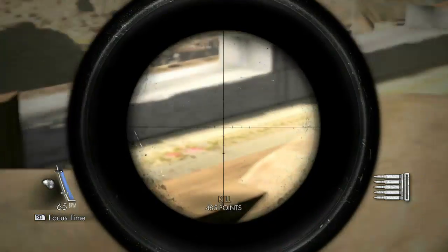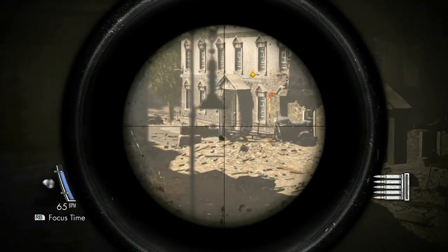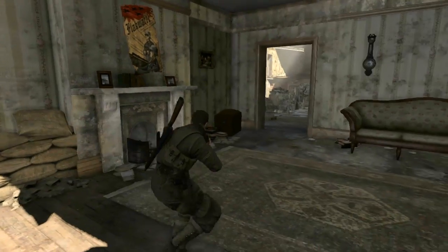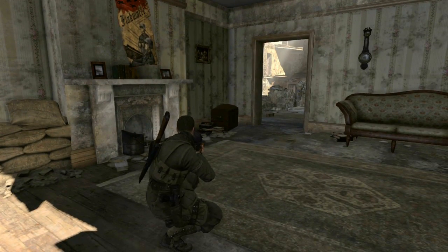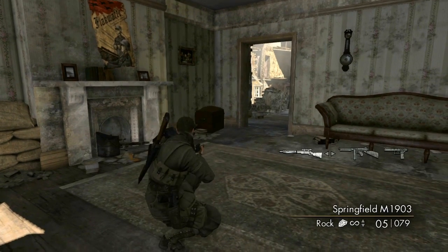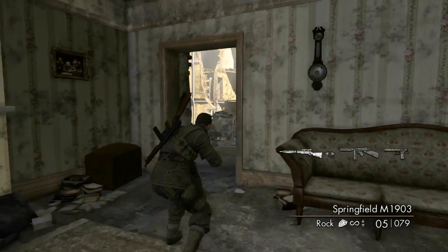I like this position a lot. Are there any other dudes down there? They want to get you out of this position. I have another weapon — I can switch to my Thompson when dudes sneak up on me. I like that.